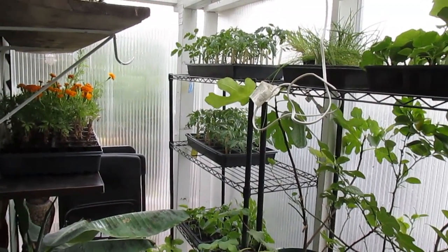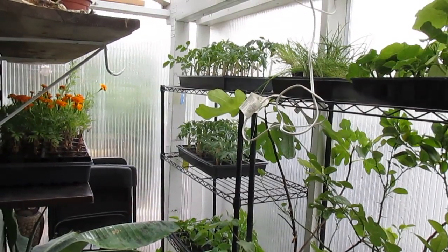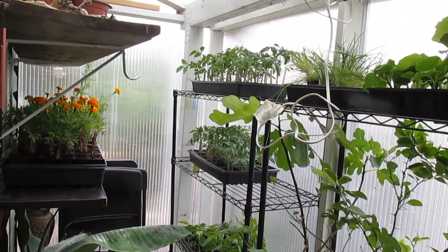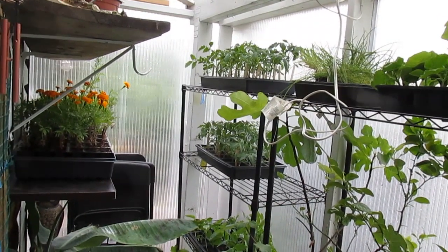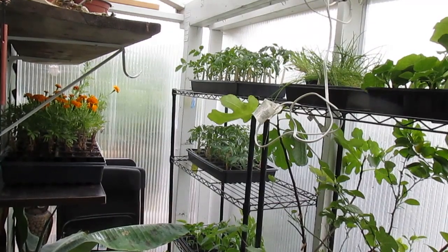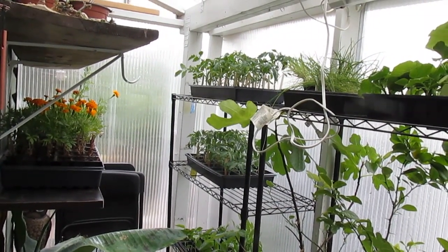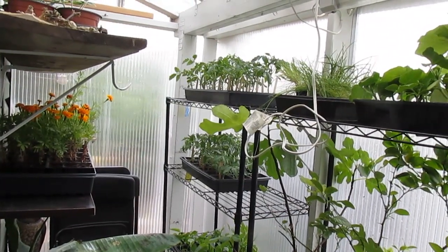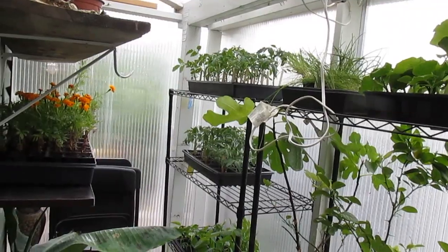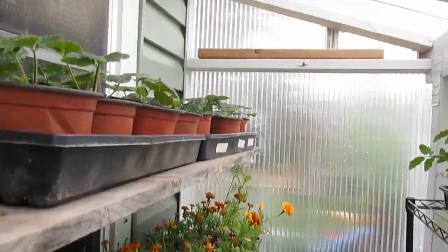Okay friends, thanks for joining me again. This is the final video in my series about the greenhouse through the seasons. This is the spring greenhouse. The spring greenhouse is the greenhouse when people typically think of a greenhouse for, and that's why I did this whole series — to show you that there are other uses for a greenhouse as well. But just like everyone assumes, the spring greenhouse is definitely a time when there are lots of seedlings for your spring planting. Let me just show you a few things I have.